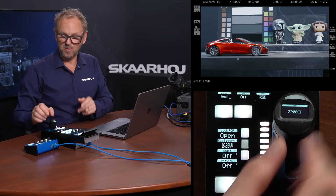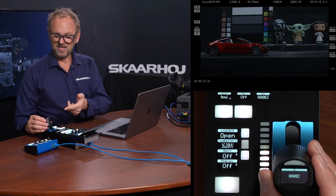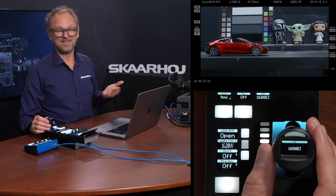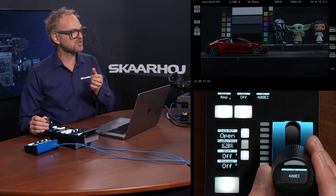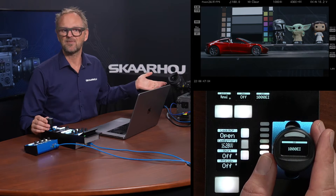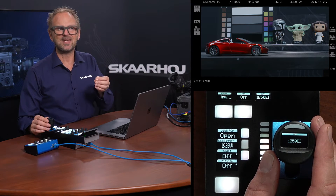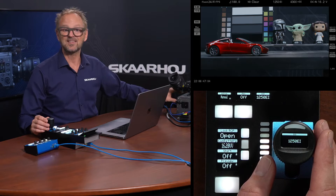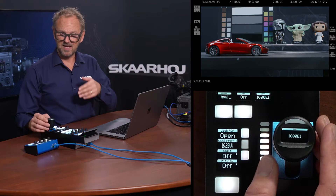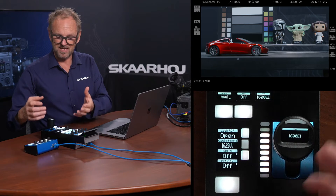We mapped the ISO speed down on the joystick, so you see the RCP Pro joystick — which is probably one of the best in any RCP in the world — has a nice display on top showing you the ISO speed. You also see it stepping because the ISO is stepping in the camera itself. What I'm showing you here is that we are using that as a workaround to the fact that this lens has a manual iris and we do not have any motor gears.